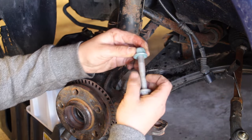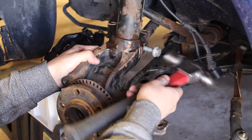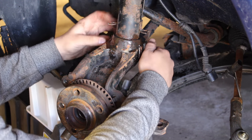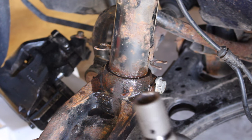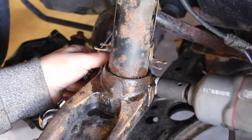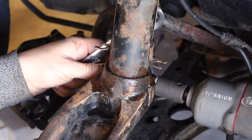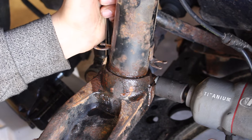Once it's aligned, get your bolt and feed it through one side so it goes through the other side, then put the nut on the other end of it. Grab an 18mm socket on either an impact gun or a wrench and tighten up the back nut. To make sure this doesn't spin, get a wrench, hold it on the other side, and then tighten it up.